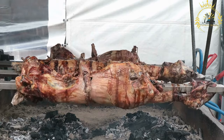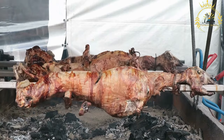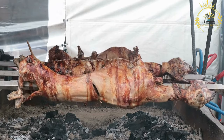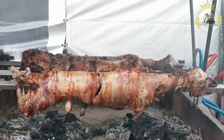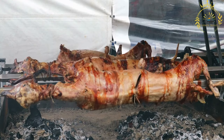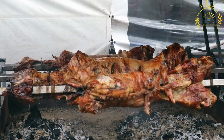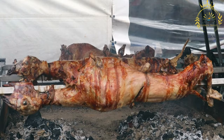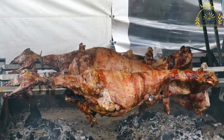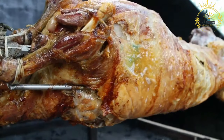Preparation: The lamb or goat is cleaned and dressed, removing internal organs and excess fat. The cavity is often stuffed with aromatic herbs and spices, and the whole animal is seasoned with salt and spices both inside and out. The meat is then marinated with a mixture of olive oil or clarified butter, ghee, and spices — commonly cumin, coriander, paprika, black pepper, and sometimes garlic. The marinated animal is then skewered onto a large metal or wooden spit, secured firmly, and may be trussed to cook evenly and maintain its shape.